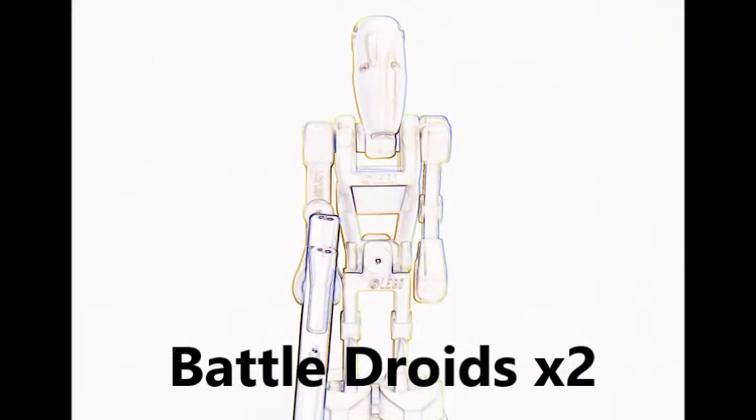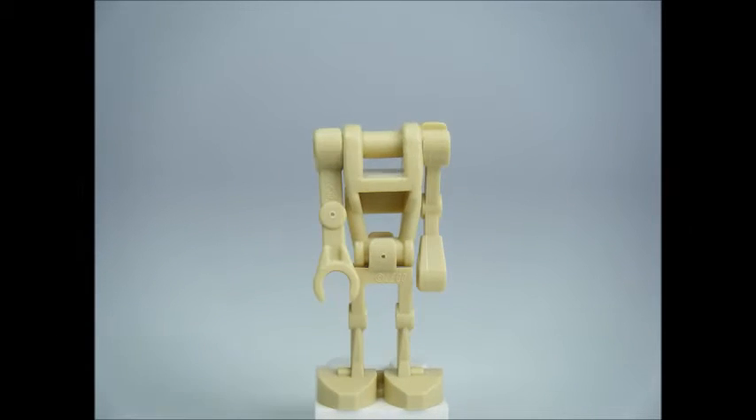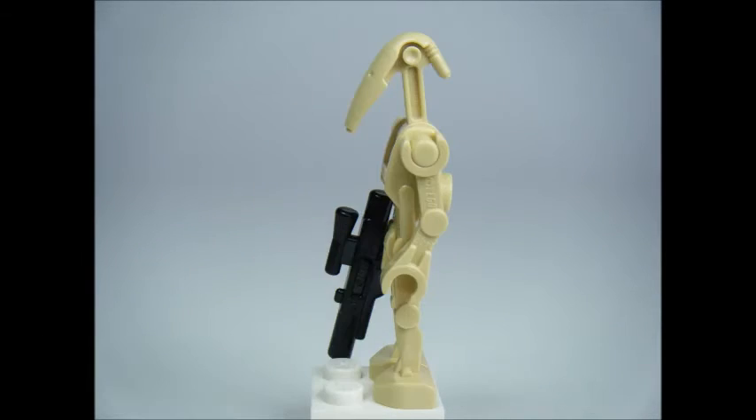The battle droids are still the same build as previous sets and come equipped with a medium blaster each.